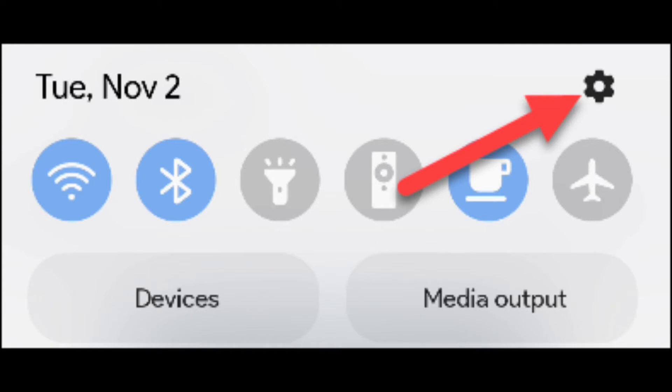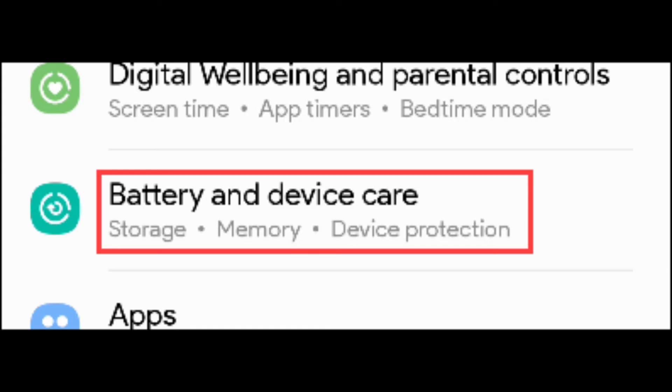First, swipe down from the top of the screen to reveal the quick settings tiles. Tap the gear icon to open the settings. Next, scroll down and select 'Battery and Device Care.' Under the 'Additional Care' section, select 'Diagnostics.'